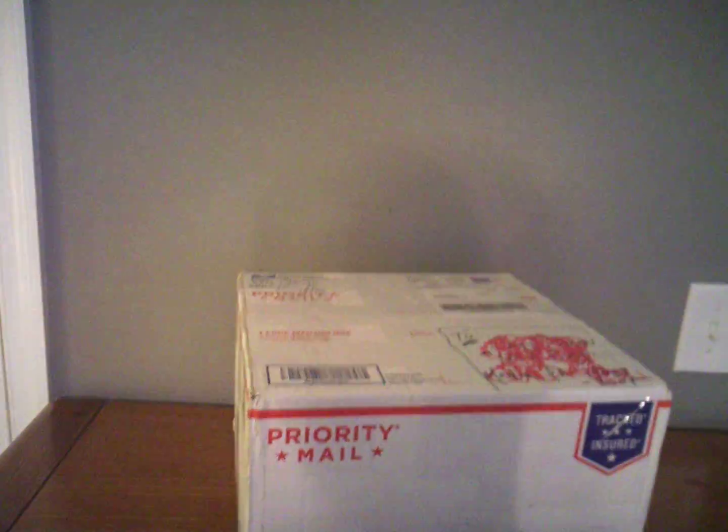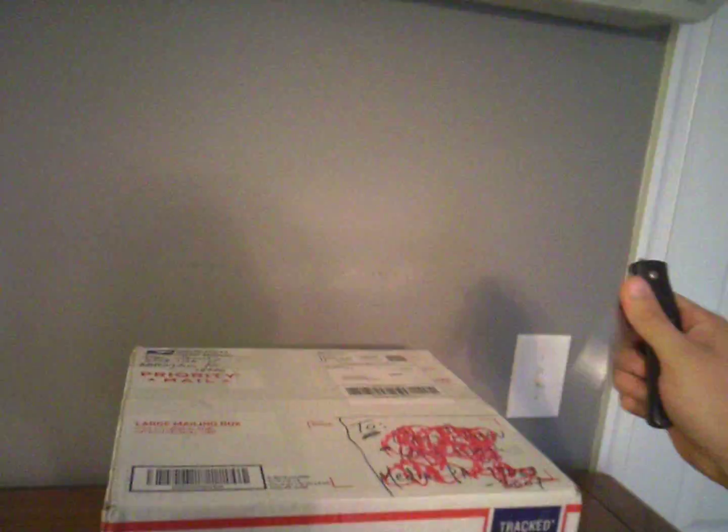Hey fellows, open box today. Just got this box in the mail earlier. Go ahead and pop it open, see what we got.